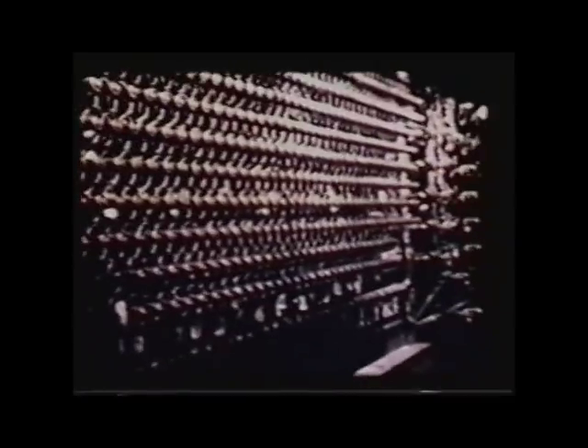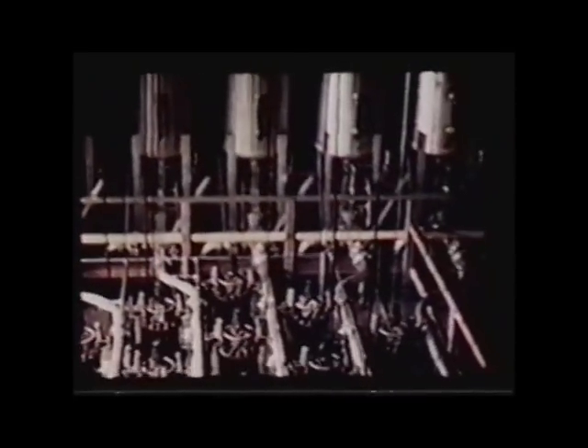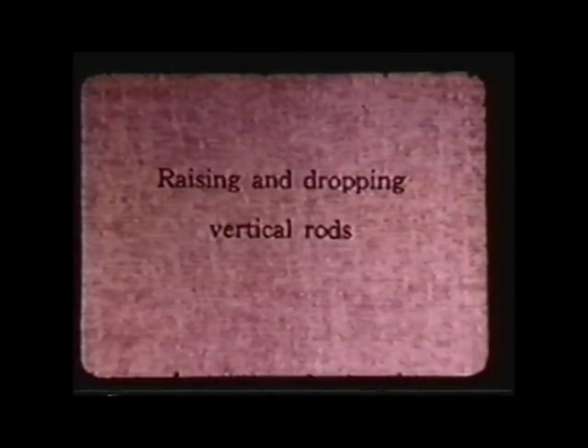One of the things the B Reactor Museum Association is trying to do is preserve the first and only reactor that's going to be standing after Hanford's cleaned up — the B Reactor. This is what it looks like inside; it reminds me of a locomotive. This is the top of the reactor where the safety rods were stationed — twenty-nine of them. They were used when the reactor had to be shut down very quickly. Beautiful machinery, built very quickly — in a little more than a year's time.